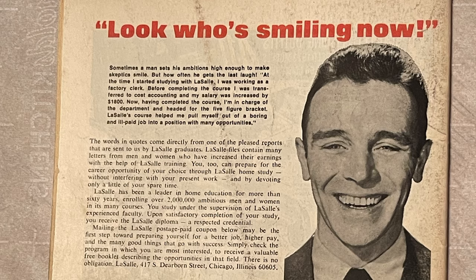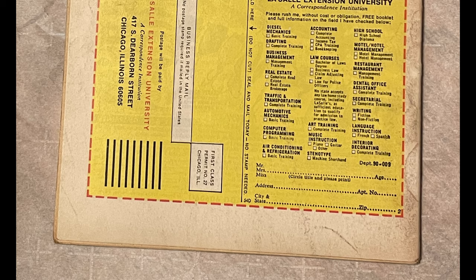Hello everyone, welcome back. Have you ever wanted to clean your books? Do you have books that have similar staining and soiling as this? Stick around and we're going to help you clean your comics easy.